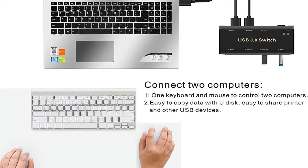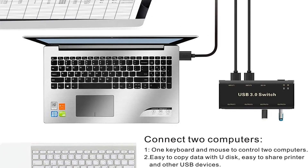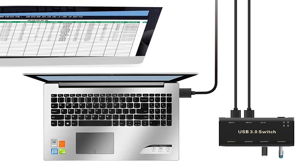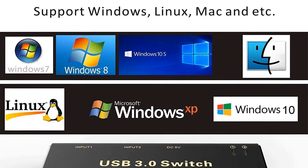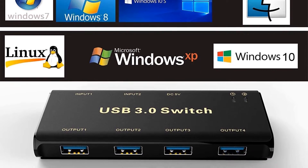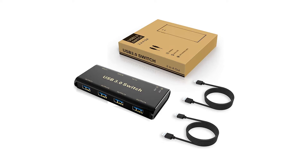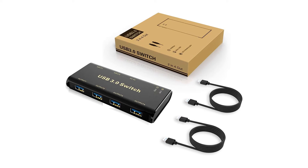Each port guarantees a data transfer speed of 5 gigabits per second. Aside from keyboards, mice, printers, and monitors, you can also connect webcams, multi-channel audio, camcorders, and external hard drives. The switch connects to computers using the two included USB Type-A to A cables. Users can conveniently tell which computer is active because it has an LED indicator.